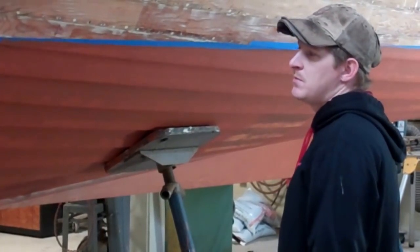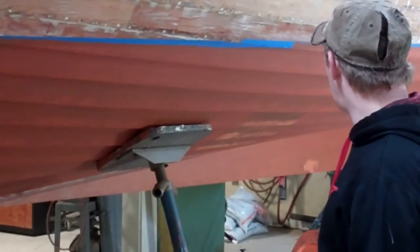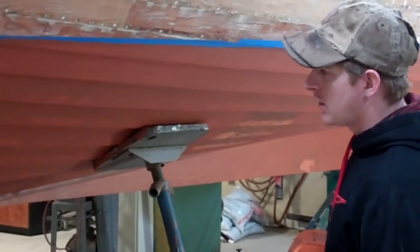And then it was ready to be sealed with CPES. I sealed the whole bottom with CPES. Then I applied the first coat of primer on it.